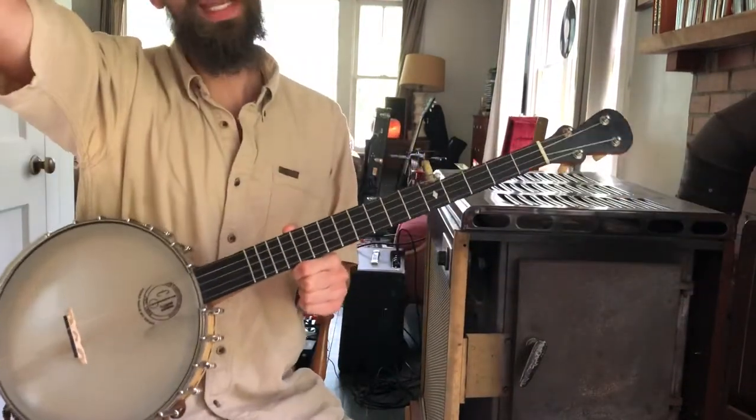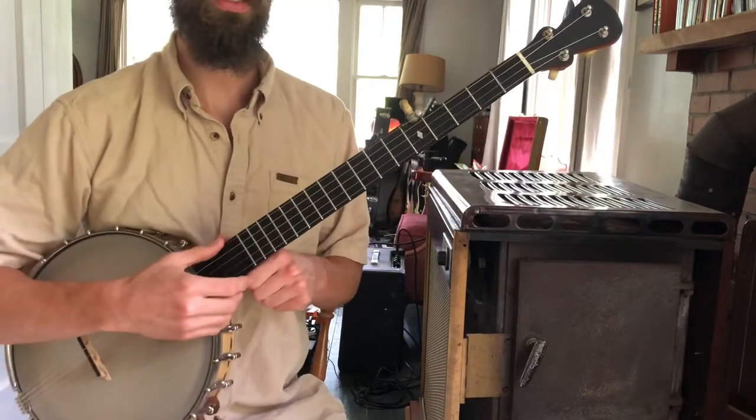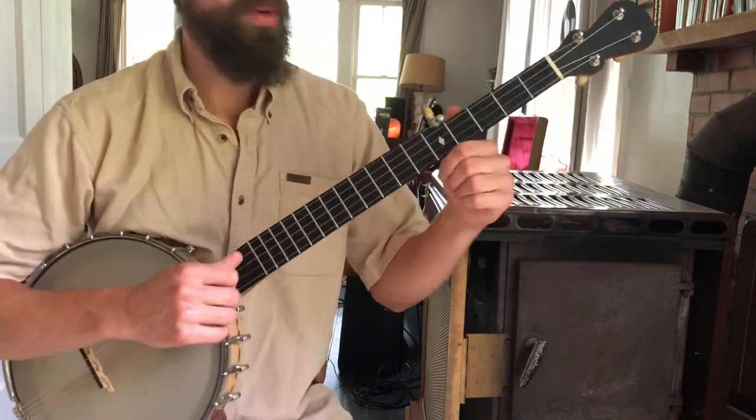I'm just gonna do a quick run-through of Nate Leith's Spider Shoe here. I'm playing it in A modal tuning, so that's A-E-A-D-E. So here we go, starting with the first part.